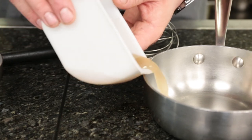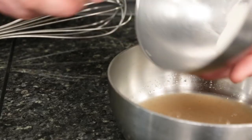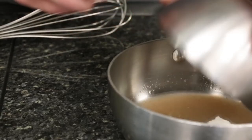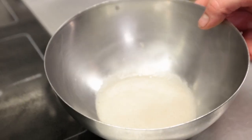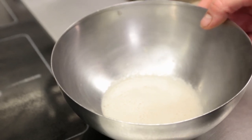We pour it into a pan just like so and then we add agar agar, which will set it like a brick. That's boiled there, which is exactly what we want — it activates the agar and then we can just pop this into the fridge so it sets up.